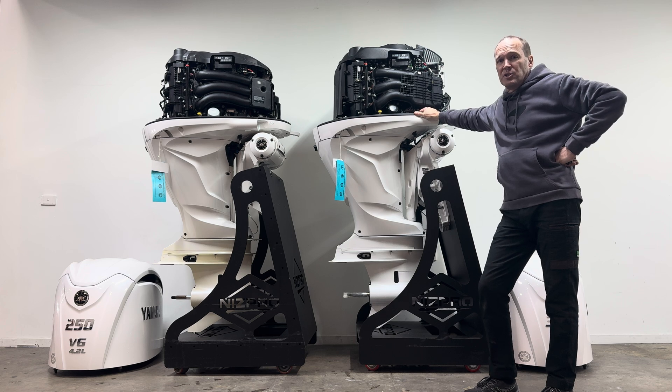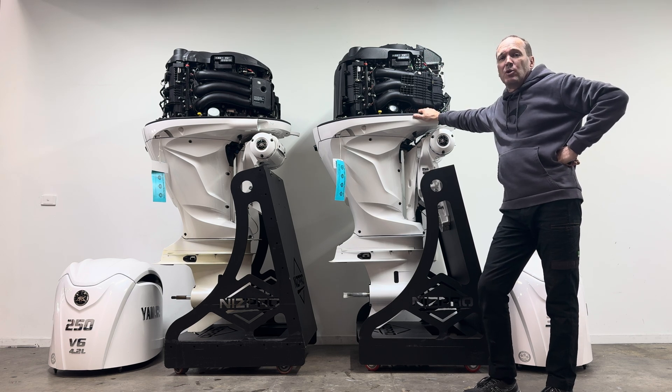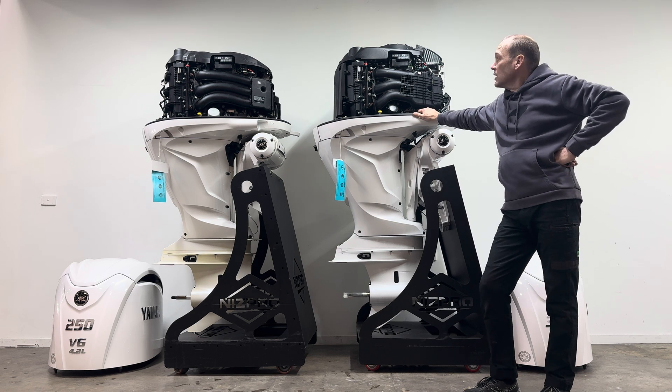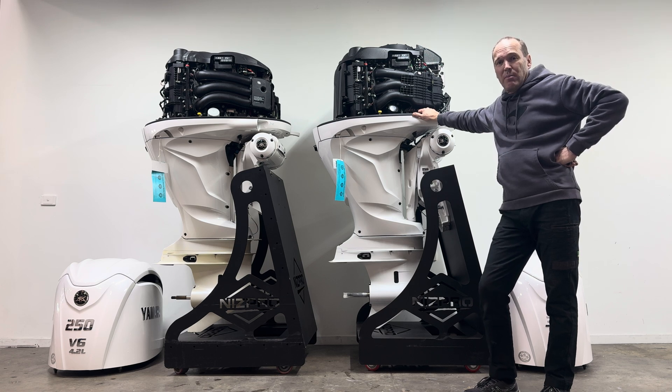How are we going to tell what goes on on the inside? We're going to take this up to the engine room and do what no one else has ever done. We're going to pull the heads off this thing, measure the camshaft profiles, measure the valve size, measure the port CC size, look at the compression ratio, and actually get to the guts of how Yamaha have extracted another 50 horsepower out of this engine.